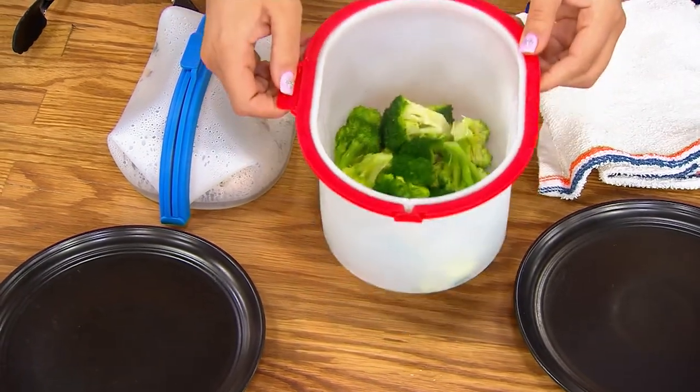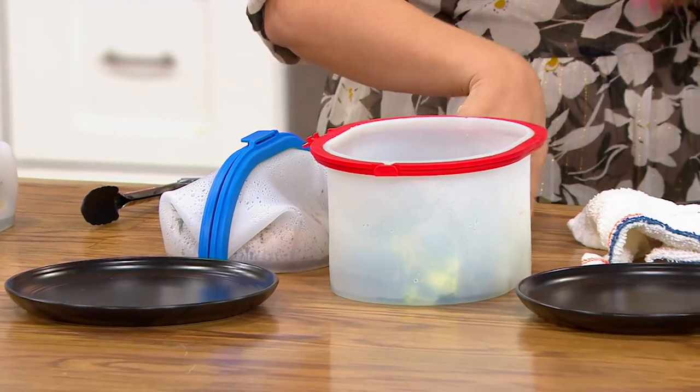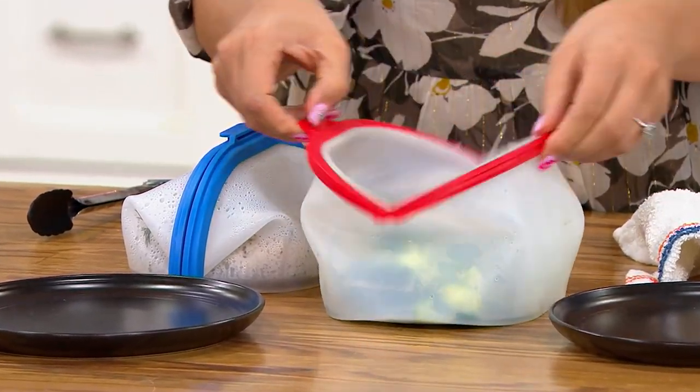It opens right up so that way it makes it easy for you to go ahead and put all your veggies in there, your protein. And that's hot. What is this made of? This is just silicone. But it folds up nice and easy.